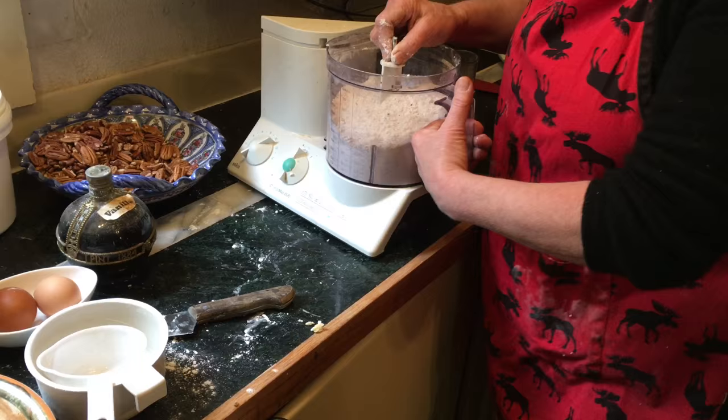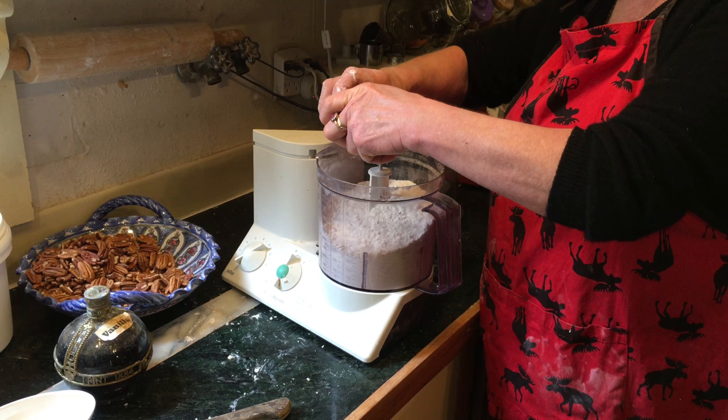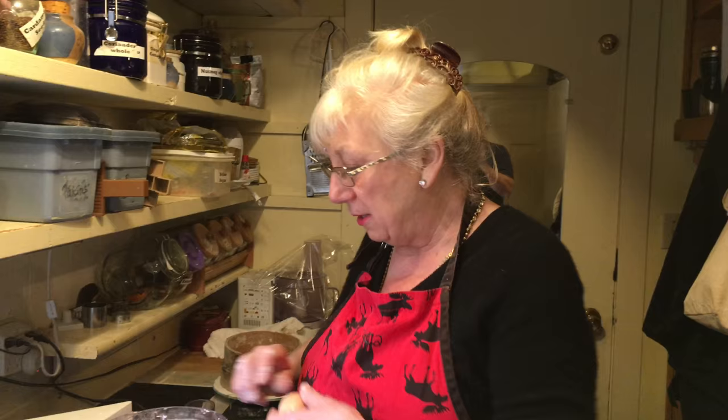Does everyone have one of those kitchen machines? I would imagine. If not, you have to do it by hand. My mom always did it by hand, really. She took the flour, ground the nuts separately, put the nuts in, put the sugar in, and then cut in the butter and crumbled it up, like you would do for a pie.